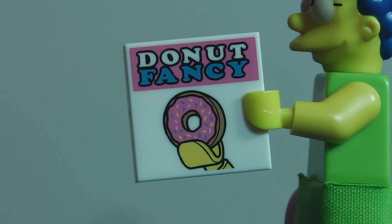The first accessory you get is this printed piece that says 'Donut Fancy.' I'm not sure if it's a magazine or just a printed piece, but I'm pretty sure it's a reference from one episode. If you know what episode that is, let me know in the comments.